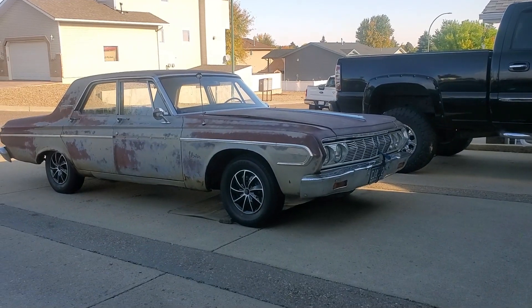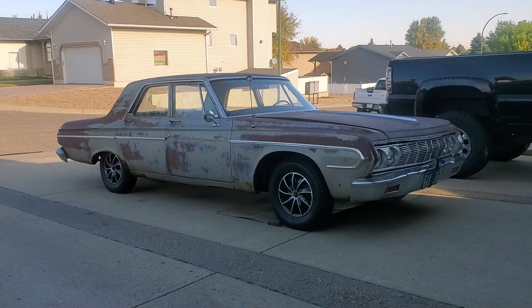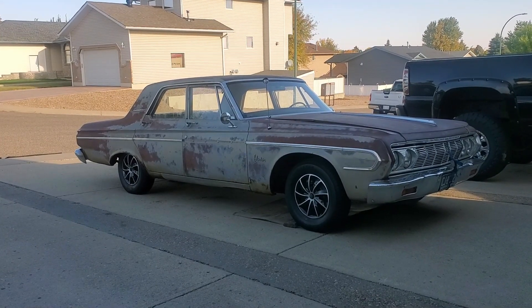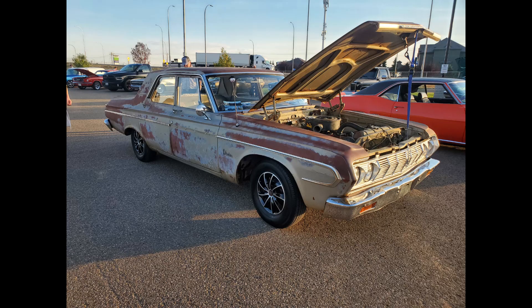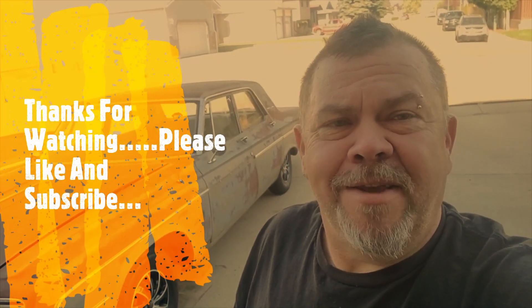The day I got the windshield put in, I also trailered the car up to Speedy. It was a Wednesday night and there was a Wednesday cruise night here in Medicine Hat, so we drove her off the trailer and put her in her first Wednesday night cruise night. It was interesting watching people's reactions to the old car. Thank you for watching this episode of Crazy for Cars - if you liked this video please subscribe and like. Have yourself a great day and happy Thanksgiving. Take care, bye!